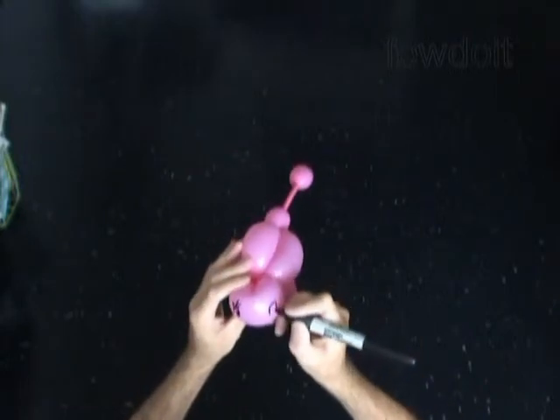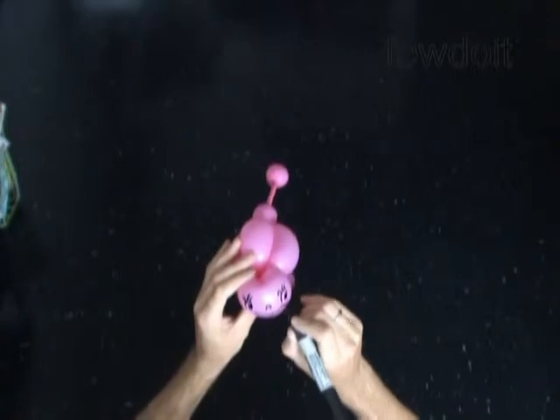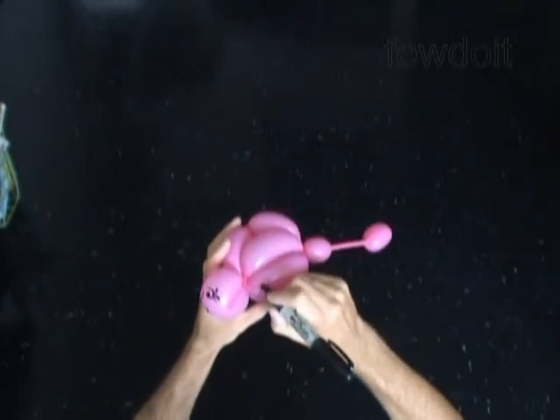Now let's use a permanent black marker to draw the face of the ladybug — the eyes, a tiny nose, and a big smile. Now we can make some spots on the body.